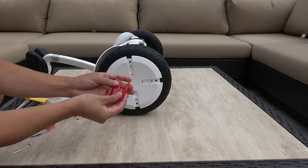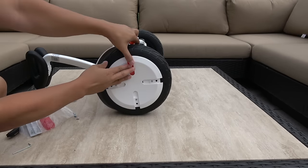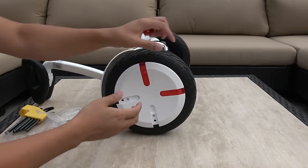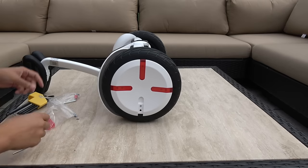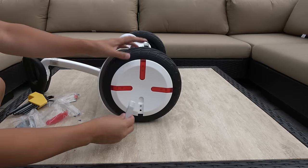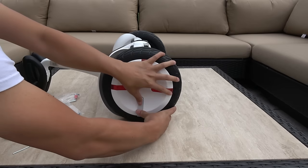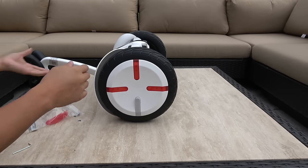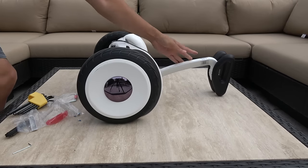So now you need three of these — put them in any order and just snap them in. They're kind of tough. And then you use one of these also. So there you go — one hub done. And let's turn it around and do this side too.